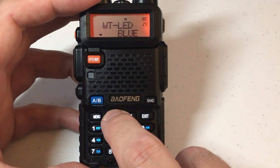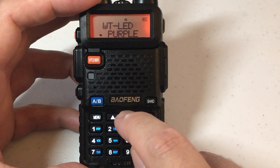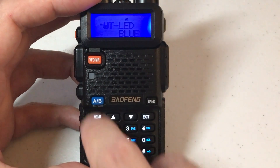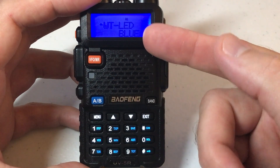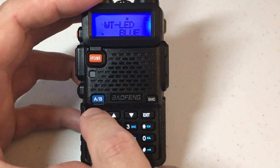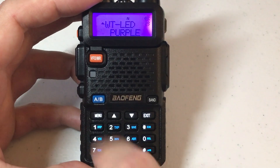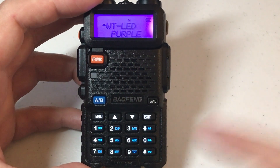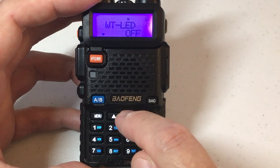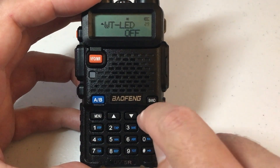Your options are orange, blue, off (meaning no backlight during standby), or purple. I'll change it just to show you - choose the color you want and press menu again to confirm. Now I've got a blue LED. Let's change it again - now I've got purple. And last but not least, we can turn it off. Set it the way you want.